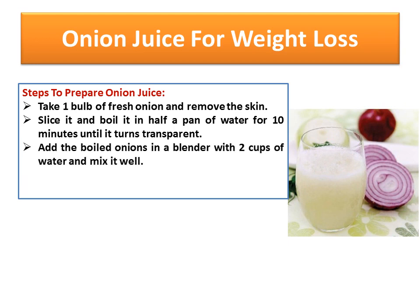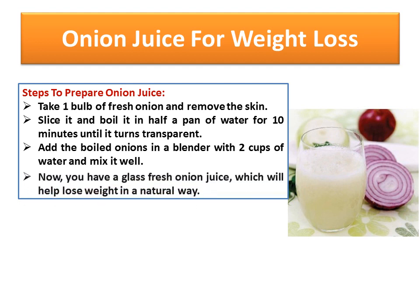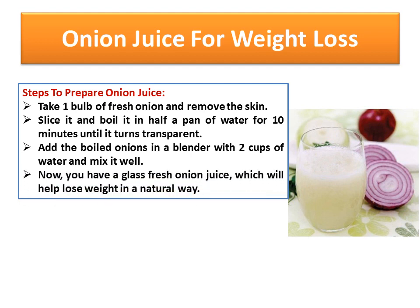Add the boiled onions in a blender with two cups of water and mix it well. Now you have a glass of fresh onion juice, which will help lose weight in a natural way.